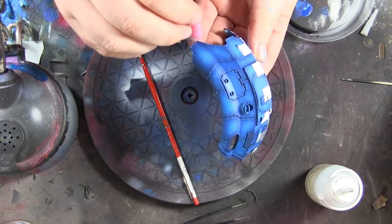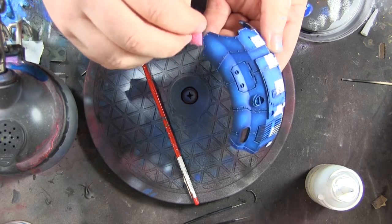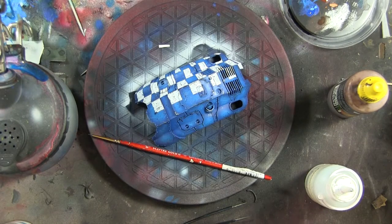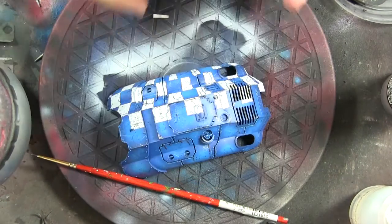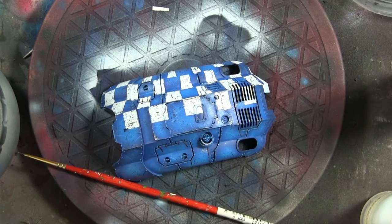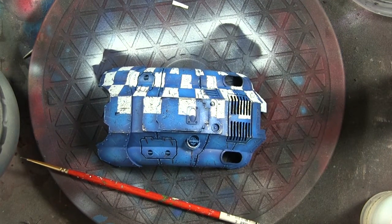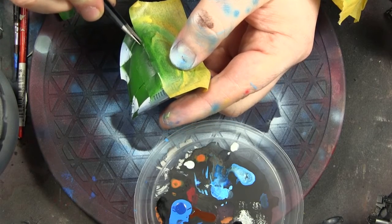I get some silver paint and pick out some of the edges with the sponge chipping method. Then I put on some mud and some rust streaks, basically making it look like it's doing a shift on the battlefield.